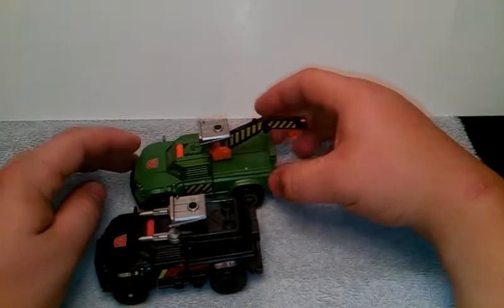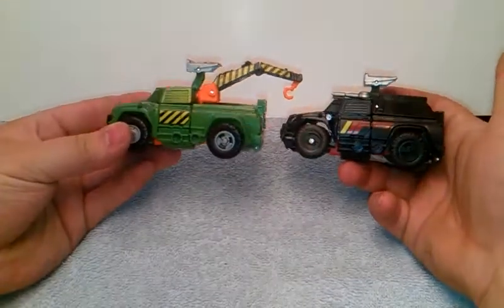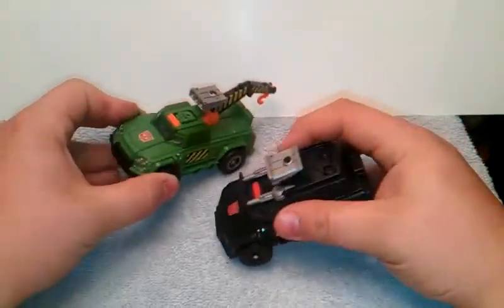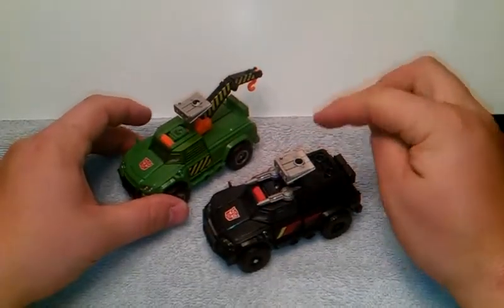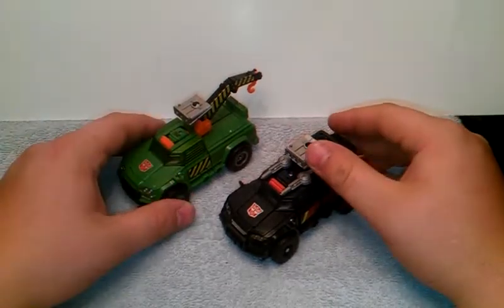I like the little retool they did. Pretty much looks the same — all it is, is just a different color remold. But just to be specific, in the original G1 they were off of the same mold, so yeah.